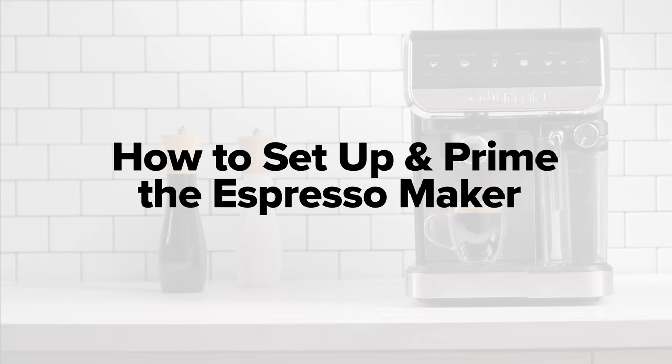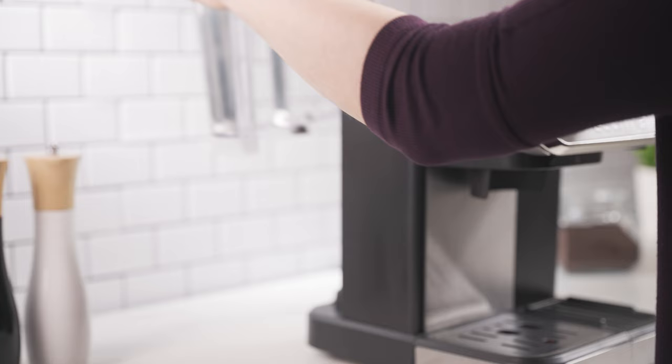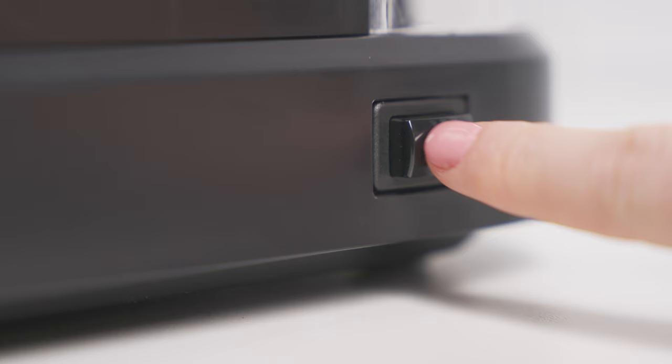How to set up and prime the Espresso Maker. Ensure the water reservoir is filled to the max line and placed in the back of the unit before plugging in or turning on the appliance.